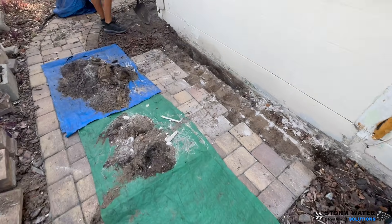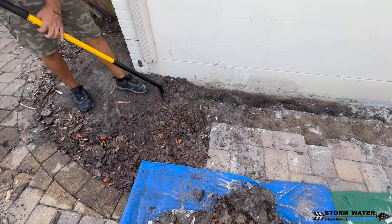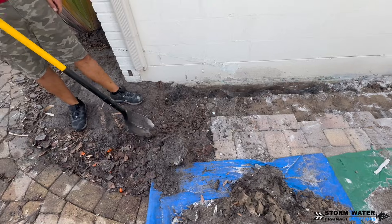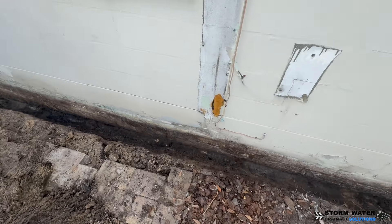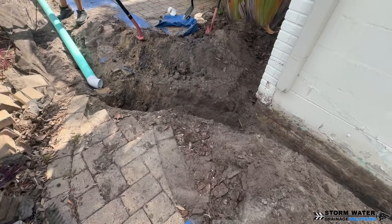You always want to make sure that you use a high quality pipe whenever you are going to be burying it in the ground and using it for your exterior drainage system. Because that pipe is going to be important — it's going to carry the water away from your house, away from the home's foundation to avoid water damage.